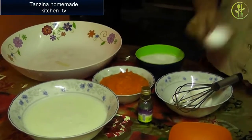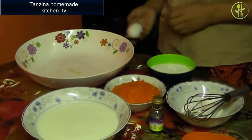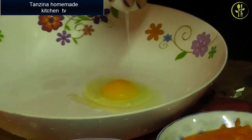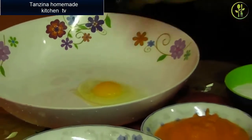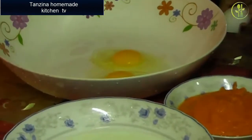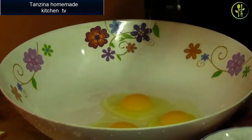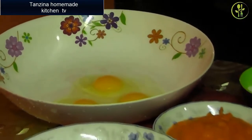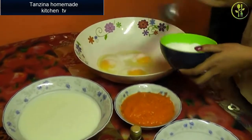I am going to put the oil into the pan. I will get the egg — the egg is ready. I will add the egg.